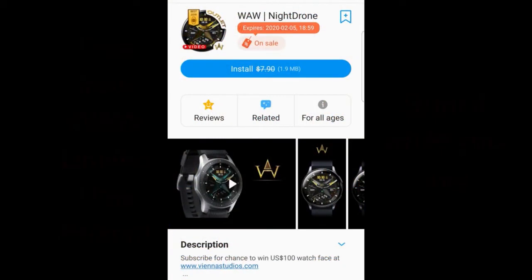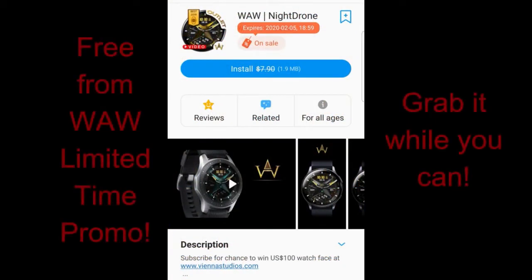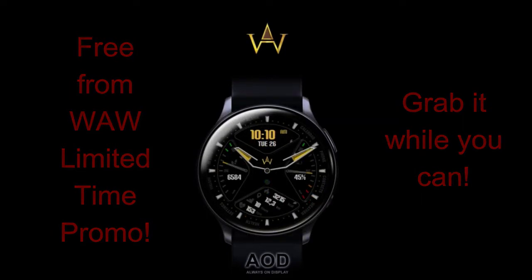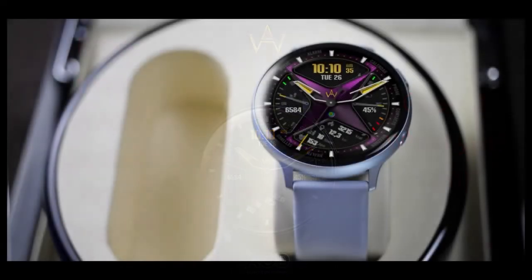Happy Monday all, welcome back to Jibber Jab Reviews! There's no better way to start a Monday than with freebies, and I have another one to share from WAW. On Sunday I released a review of another face on the limited time promotion from this developer, so click the link above if you missed it. Today's face is available for free until February the 5th, so you have a few weeks to pick it up and add it to your collection.